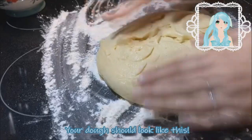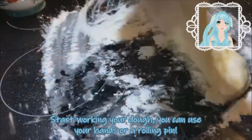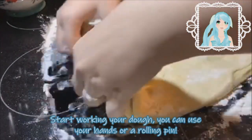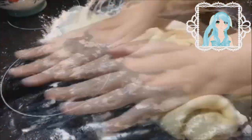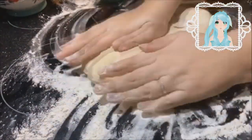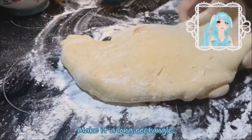Your dough should look like this. Start working your dough — you can do this with your hands or with a rolling pin. If you're wearing any jewelry, you should remove it so you don't get any dough inside your jewelry. Make your dough into a long rectangle.